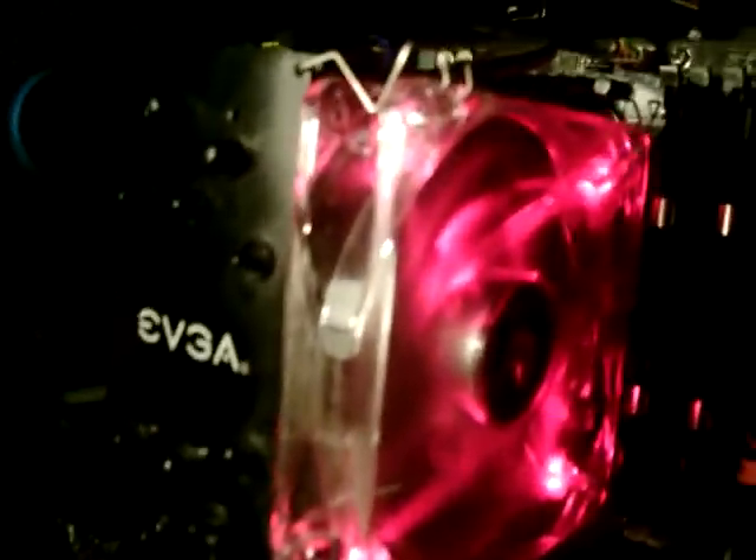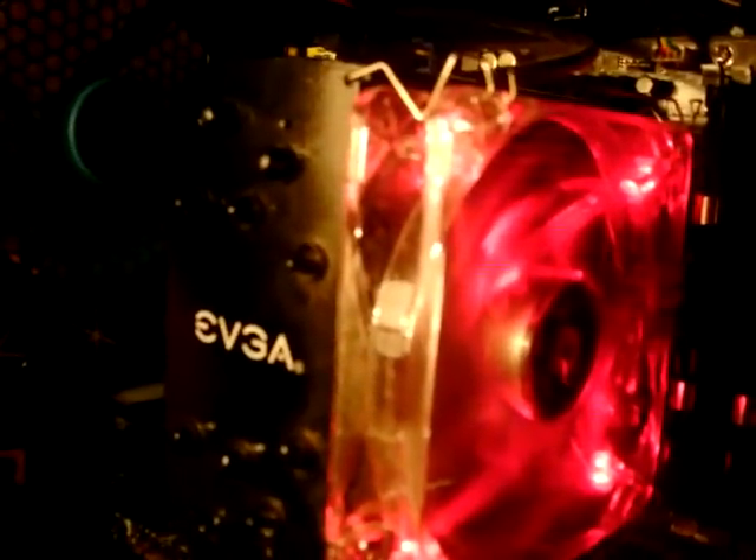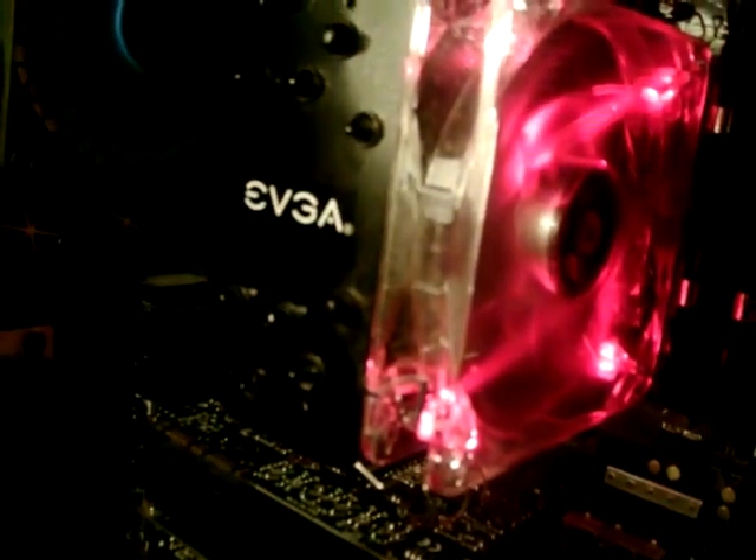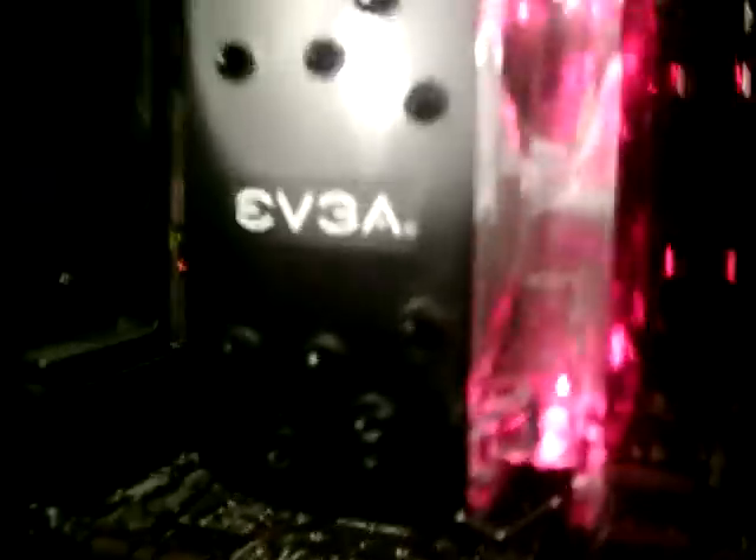The fan, pretty noisy. It's red LED. It's a 4-pin PWM fan. I think it's nice, I like it. It's got a nice EVGA logo on it.